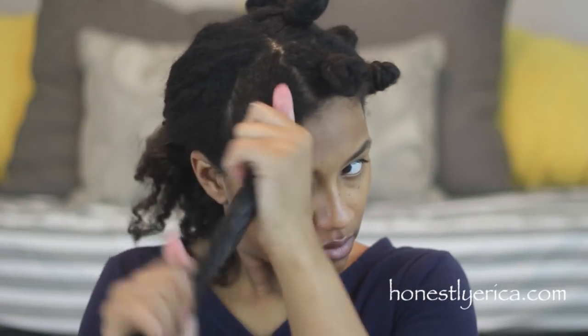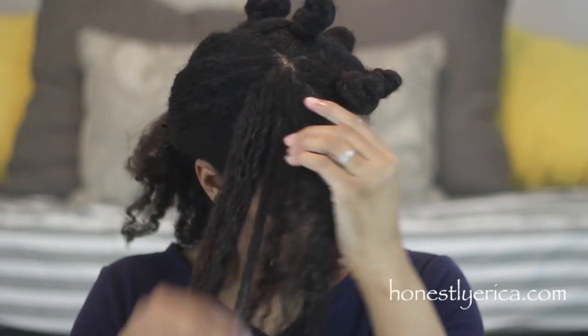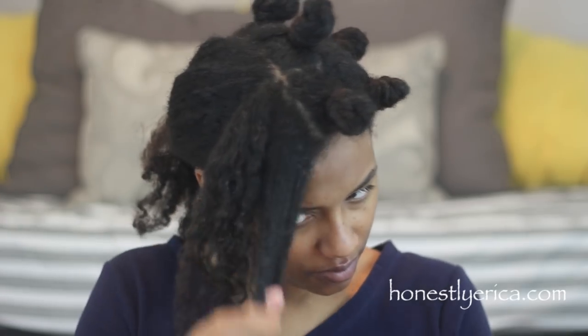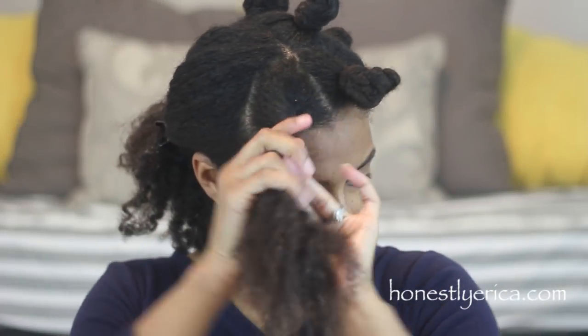All right, so one side is done — time to work on the other side. On the other side of my hair, I'm basically going to do the exact same thing: add a little bit of water, add some gel, but I'm not going to two-strand twist — I'm just going to twist this side of my hair directly into a Bantu knot.